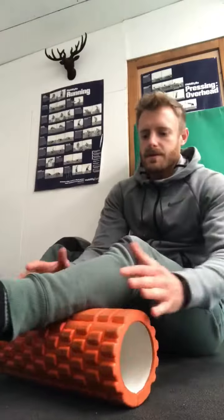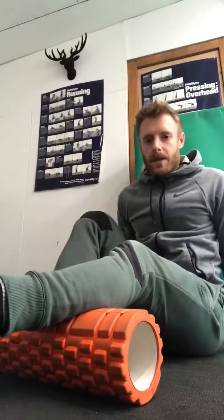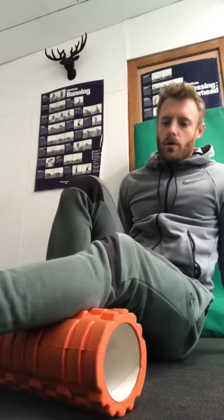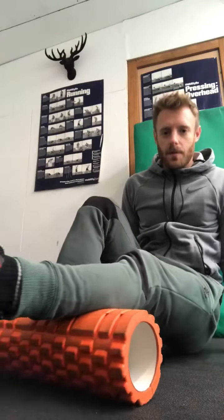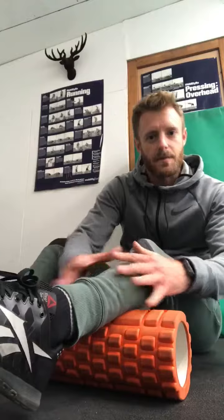So the first one, you're going to have a foam roller. Place the meaty part of the calf on the foam roller, lift your hips off the floor if you can, and just one inch a second roll up to the top of the calf and then back down to the bottom of the calf. Spend a couple of minutes doing this, just be careful not to go over the back of the knee, so just keep it in the muscle.